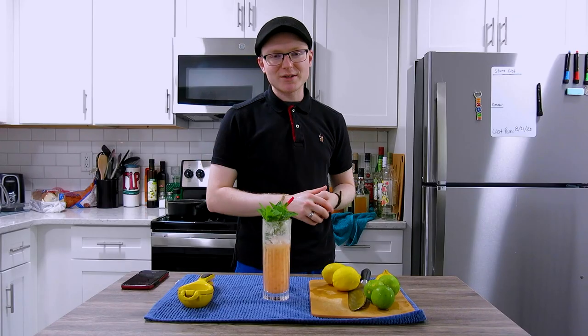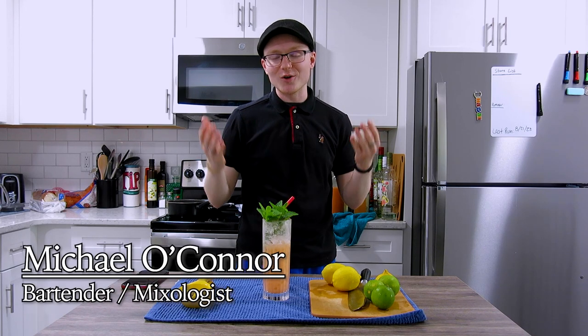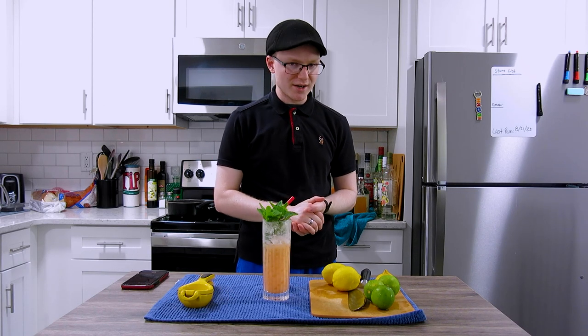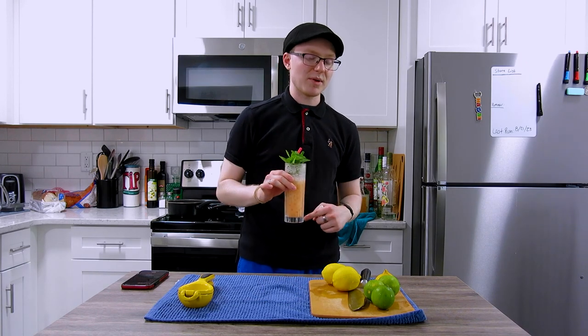Hey there, the holler, welcome back to another episode of Mike's Hard Reviews. My name is Michael, I am a bartender and home mixologist from Kalamazoo, Michigan. I'm in the middle of a dry week, so I am filming back-to-back episodes using a bunch of different carrot ingredients that were used in this cocktail here, which is called a Tunnel Vision by Mike Perez.